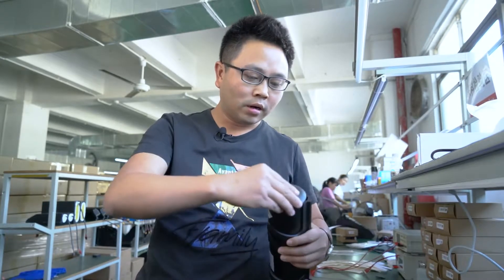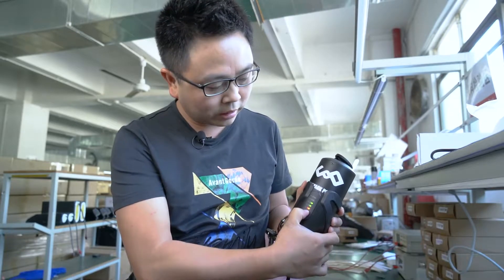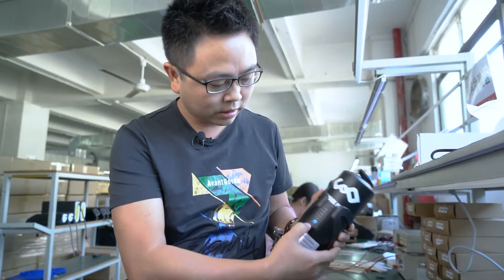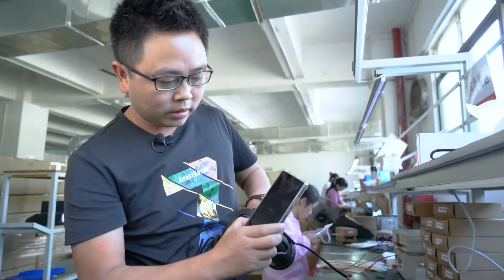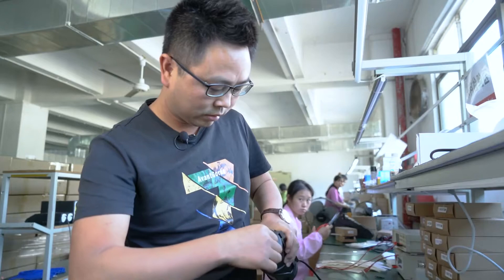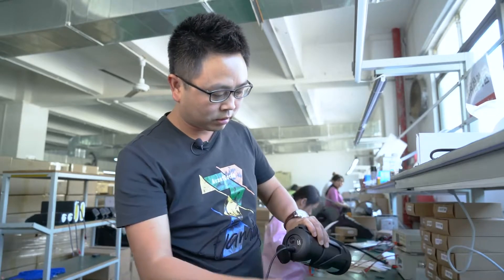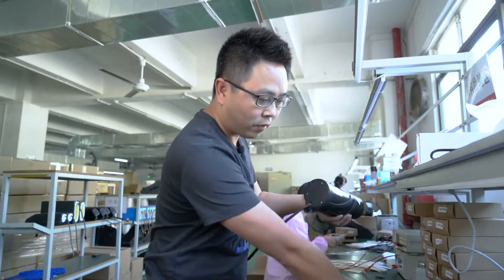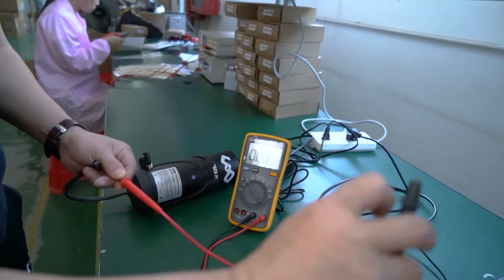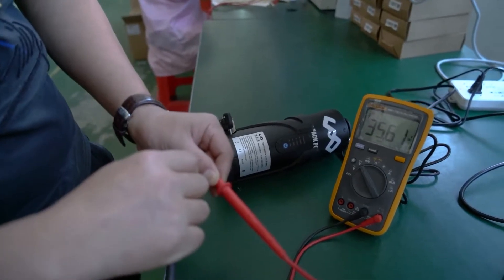Now the battery is finished. We will check if it works. First, we switch on the switch — here is the battery level indicator. The capacity is about 60%. Let me check the USB — it is charging now. And we will check the charging port. It is charging now. Then we will check the voltage. The battery voltage is 35.6. It is good.